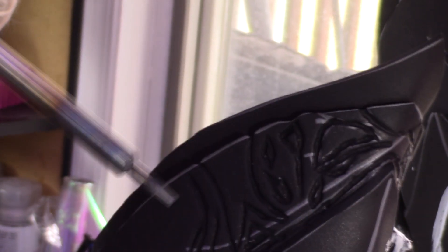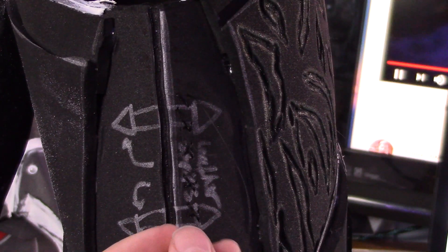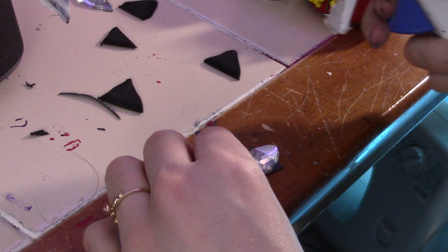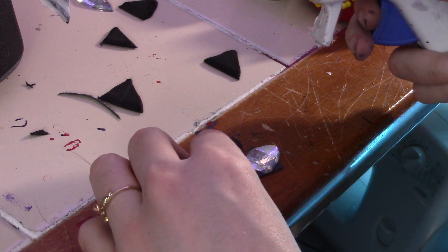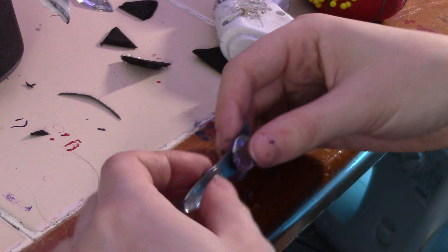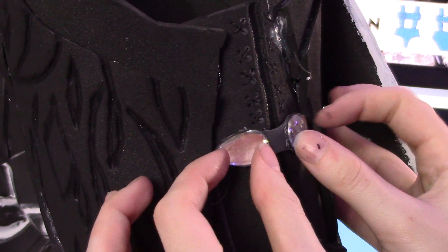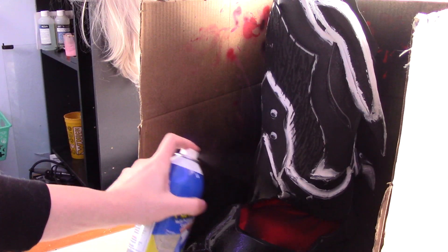Burning foam is quite toxic and no joke, so make sure you wear a respirator and do this in a well-ventilated room. Next, I do a little more detailing that no one will ever notice. The clasps I use for the back are actually some little gems I got from a bin just called Bling. The shape worked pretty well — sometimes instead of spending a billion hours making something, you can find something that looks just like it.